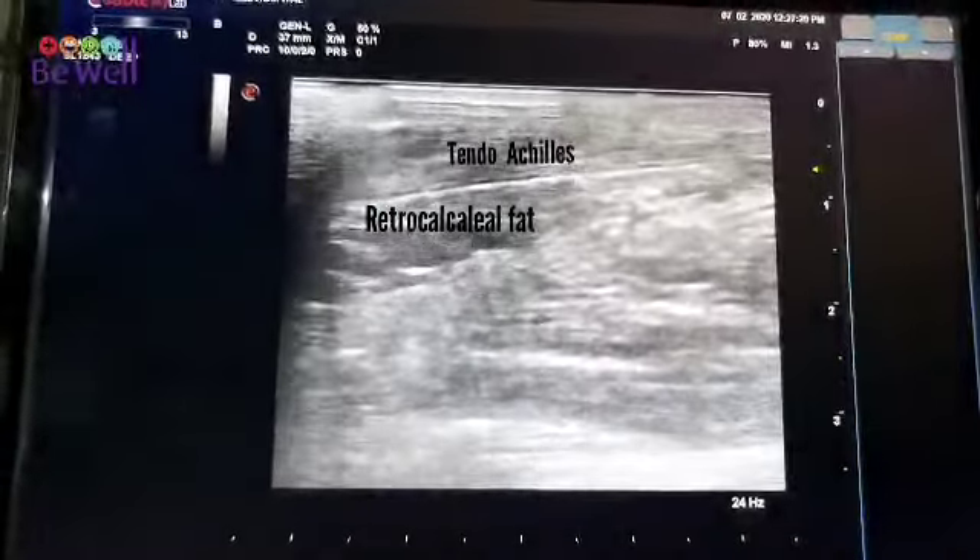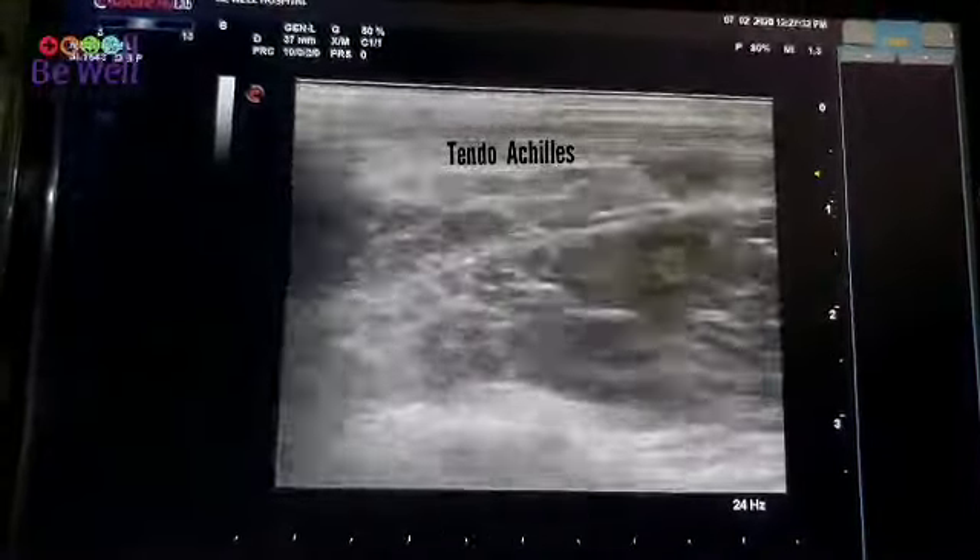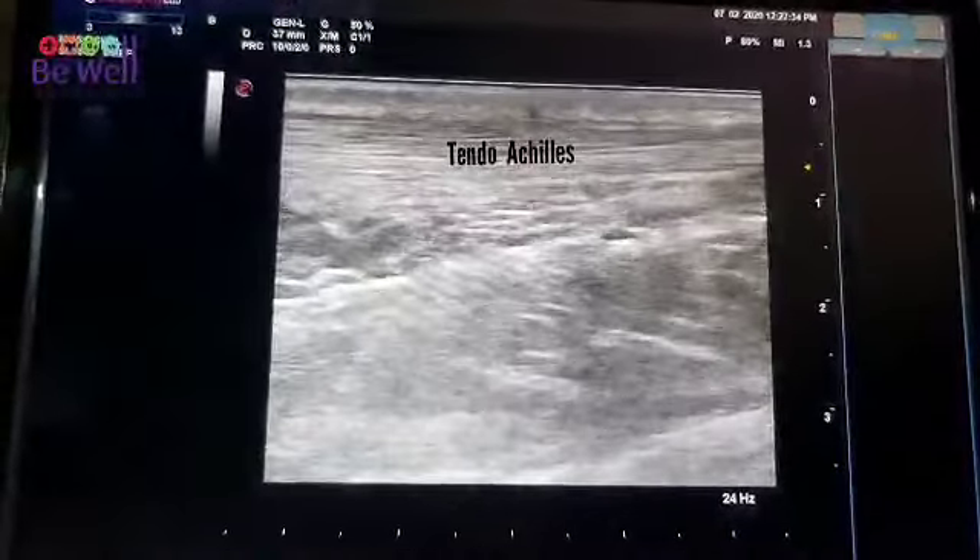I am going up the tendo Achilles, doing a scan all around it. It seems quite good.